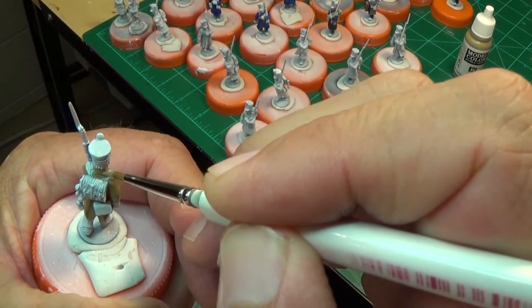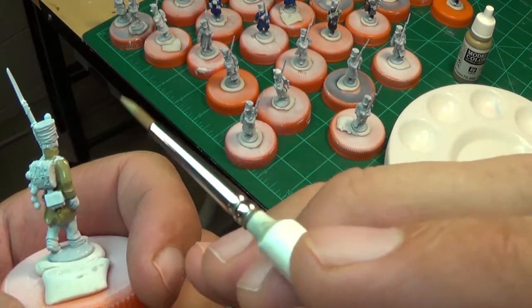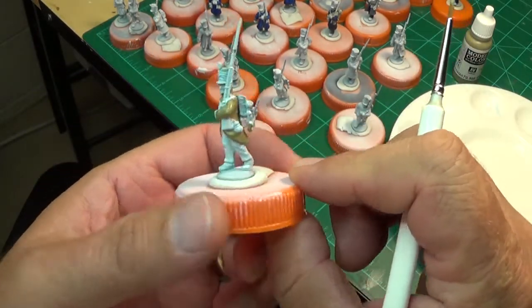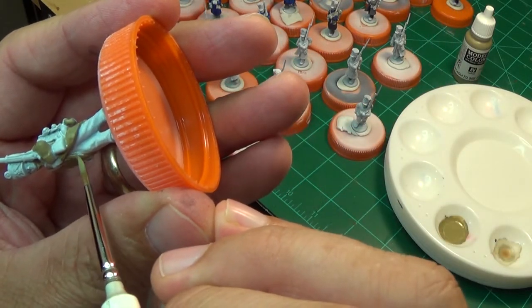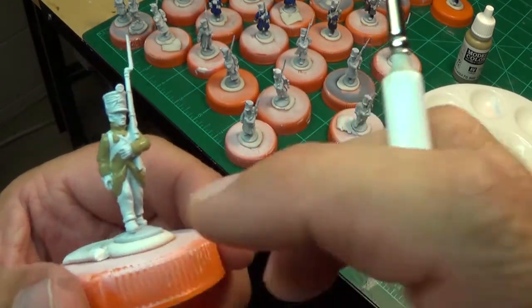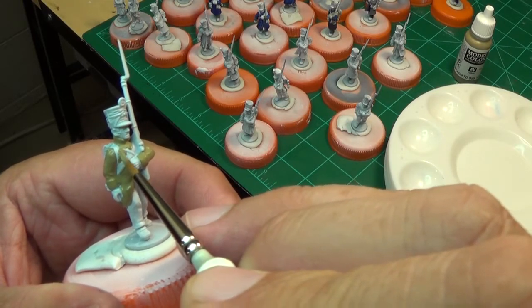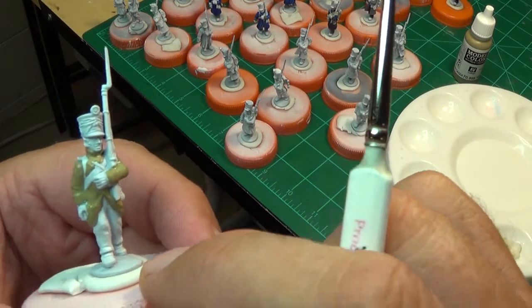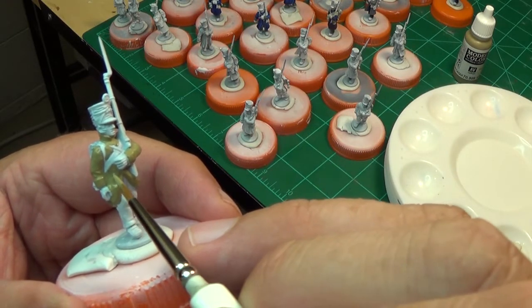I've mentioned in other videos the new three-pack that Army Painter is coming out with, where you can get the detail brush, the regiment brush, and the dry brush all-in-one kit for $15 on Amazon. Working really well - I don't paint with any glasses, I just get the miniature up close to my naked eye and that's really how I like to paint.